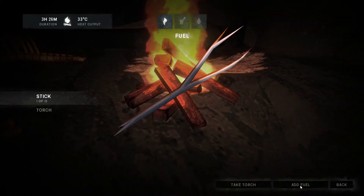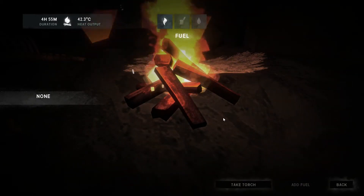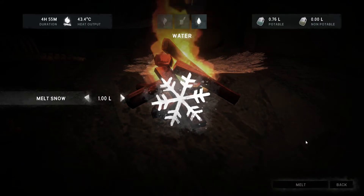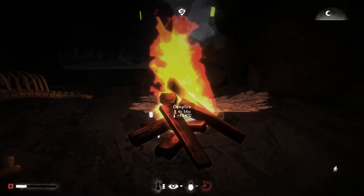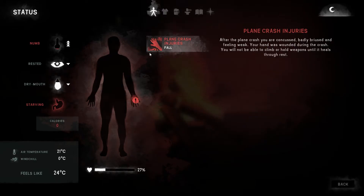Too cold, too cold. Okay, add fuel. Oh shit, I added my torch. Well, how's my — okay, my water's fine, my sleep is fine, I'm just hungry and cold as balls. Numb — okay yeah, also starving.